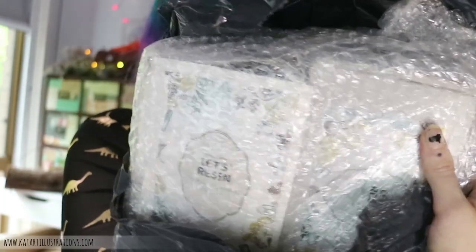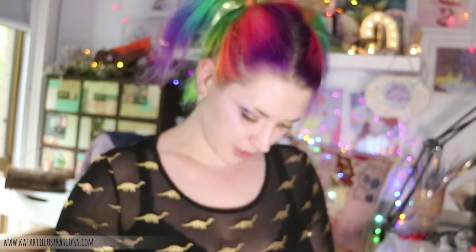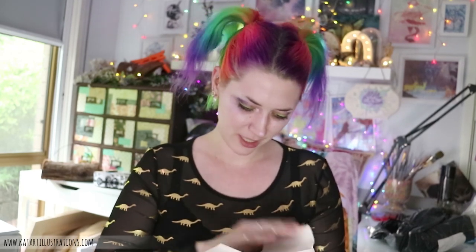Hey guys, it's a few weeks later and I feel like I've accidentally gone back to the 90s unintentionally. But my package has arrived from Let's Resin so I'm really excited to open this up and see what we've got, because I've actually forgotten what I ordered. So I've got two boxes. This box is looking a little bit sad but I don't think I ordered anything that could get broken, so hopefully it's all fine in here.